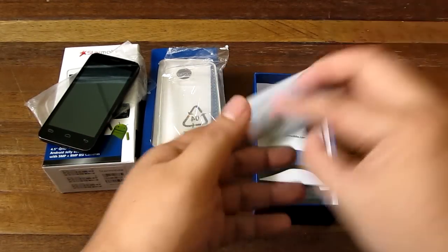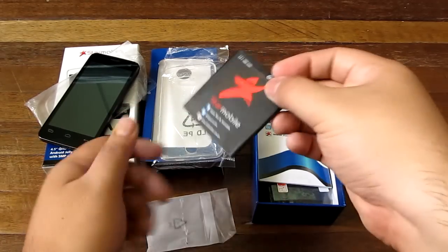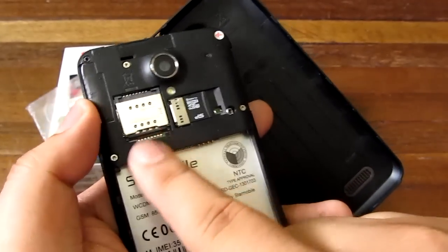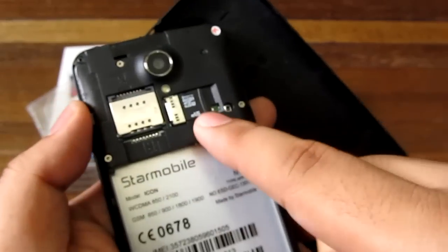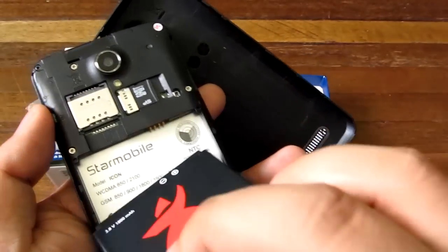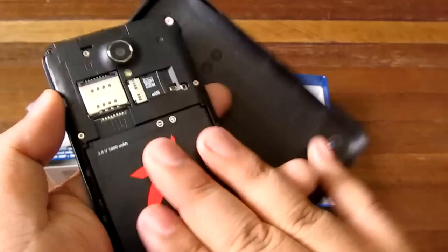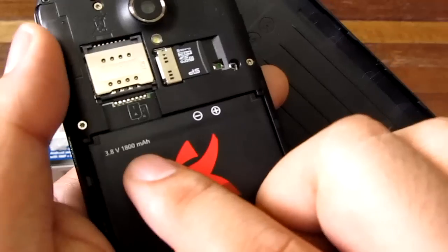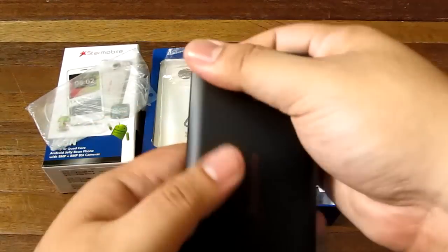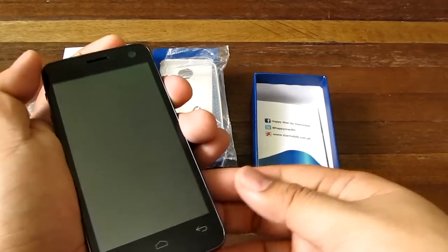Let's look for the battery. This is the battery right here — let's pop the back off and put it in. Inside we have two regular-size SIM slots and a micro SD slot which already has a 4GB card. So you get a 4GB card free when you buy the Star Mobile Icon. The battery is 1800 mAh, so not super big but pretty decent. Let's pop the back on and turn it on.